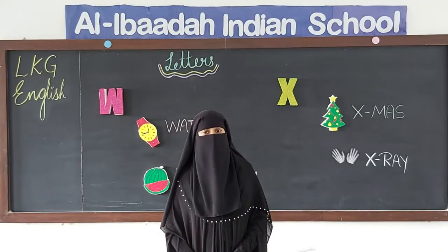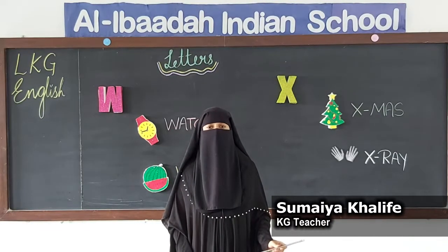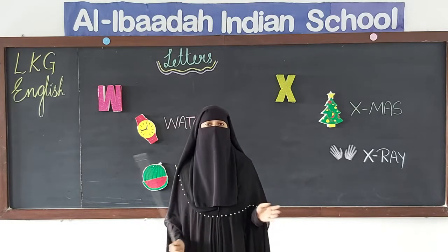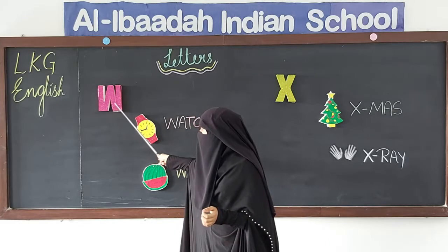Assalamu alaikum warahmatullahi wabarakatuh. How are you all, my dear children? I hope you all are safe and secure at your home. Children, your teacher is back again to teach you the next new letters — letter W and letter X.